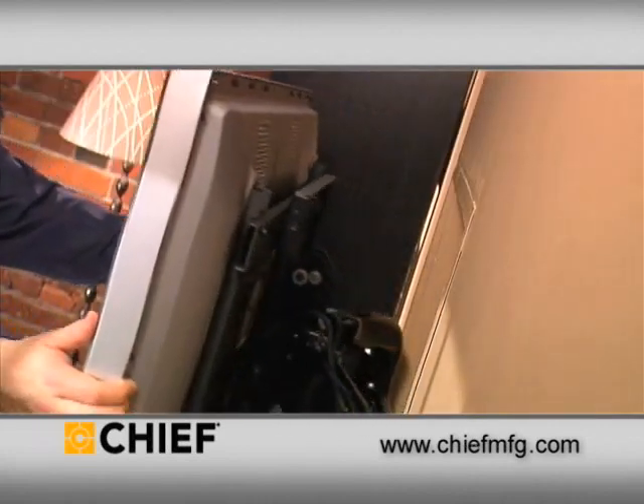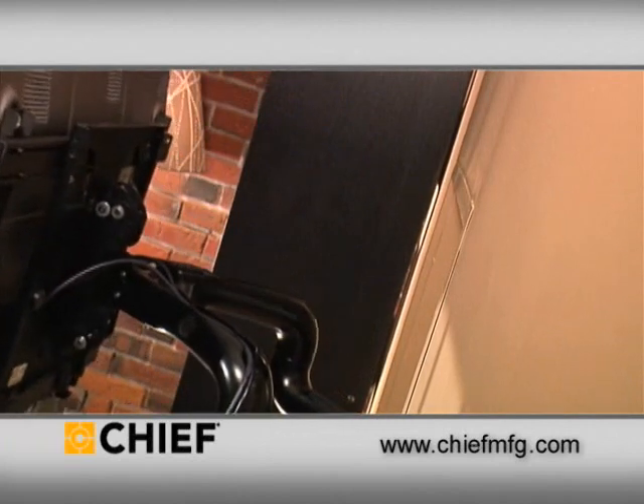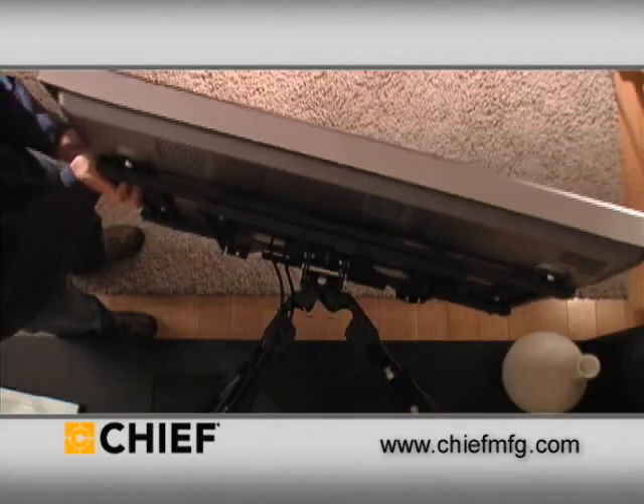Users also enjoy the benefits of 20 to 25 inches of extension, easy fingertip tilt, and wide viewing angles.